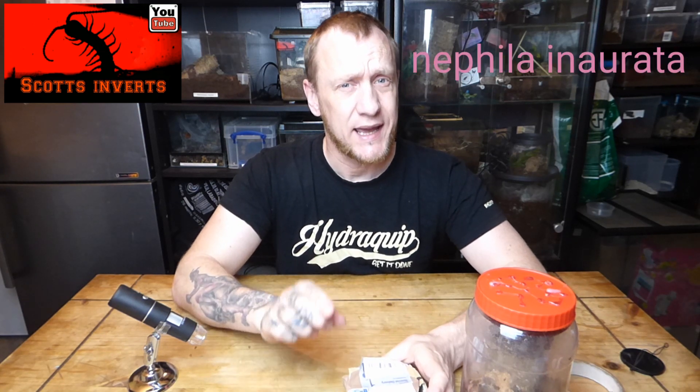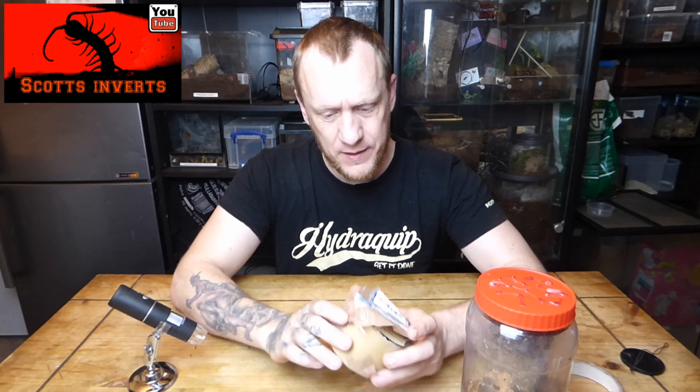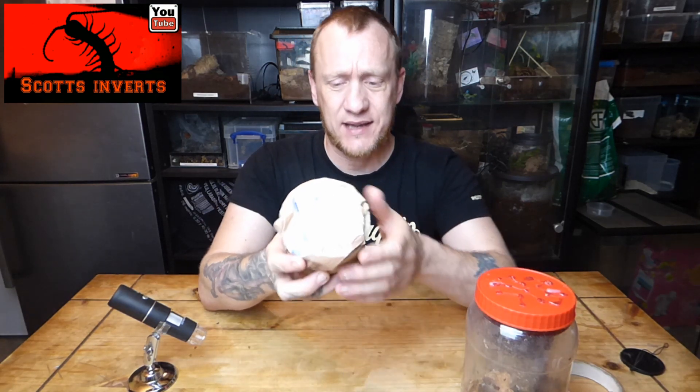I didn't get the same species — I've got the Nephilia inaurata, so that's I-N-A-U-R-A-T-A. I hope I've pronounced that right. It's the red-legged golden orb weaver and they're from southern and east Africa and several islands in the western Indian Ocean.